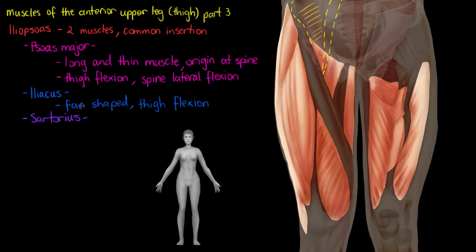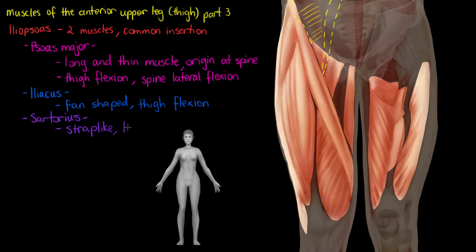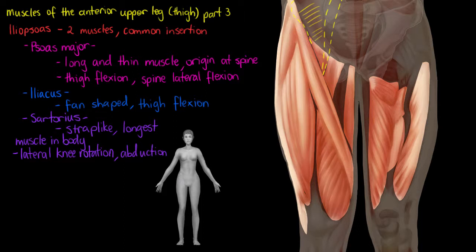The last muscle we're going to look at on the anterior aspect of our leg is our sartorius — this long, fairly strap-like muscle that I just highlighted. It's actually the longest muscle in your body. It goes all the way from the iliac spine of your pelvis right down to the medial border of your tibia, the large bone of your lower leg — so very, very long. For movements we can achieve with our sartorius, we have lateral knee rotation, rolling our knee outward laterally, and abduction, which is lifting our whole leg laterally.